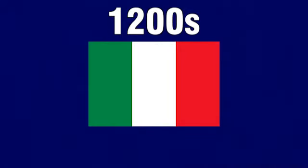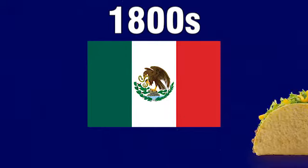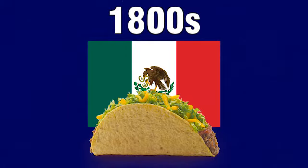In the late 1200s, angel hair spaghetti pasta was first introduced to Italian culture. In the late 1800s, hard shell tacos were first introduced to Mexican culture. But neither of those would compare to what happened in 2007, for on November 10th, these two food items would be brought together in holy matrimony on the Nickelodeon show iCarly.